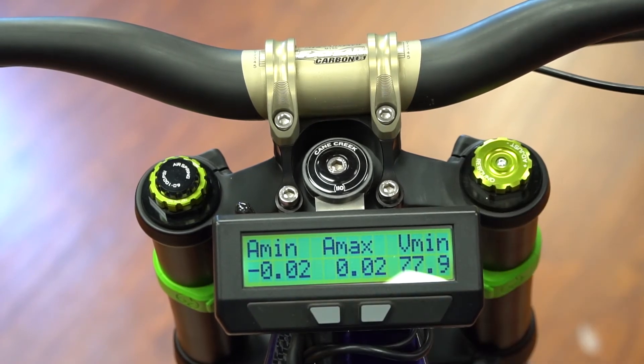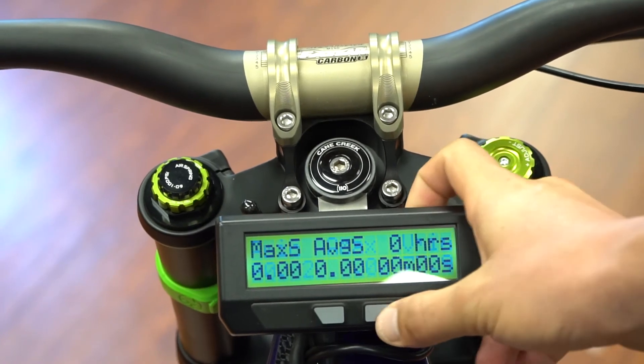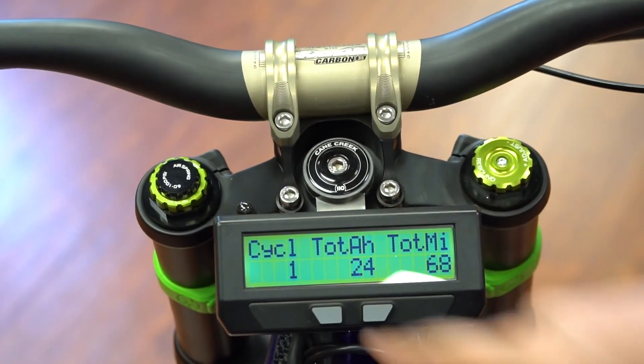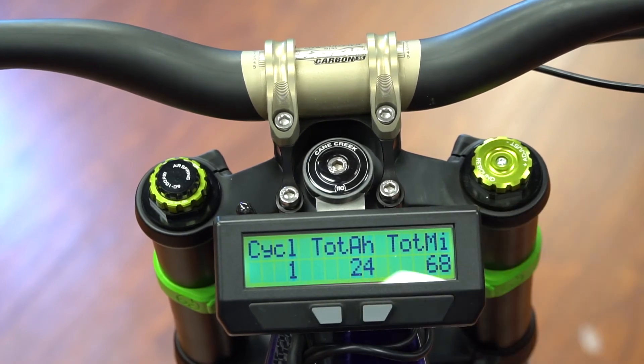This screen shows your maximum current, minimum current, minimum voltage, max speed, average speed, and how long you've been using it. This is total cycles, total amp hours used, and total miles.